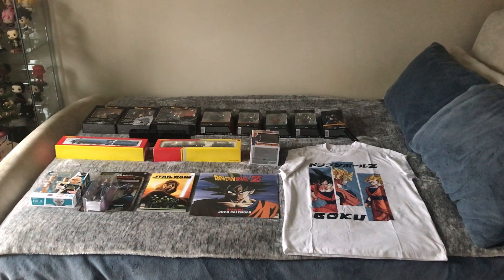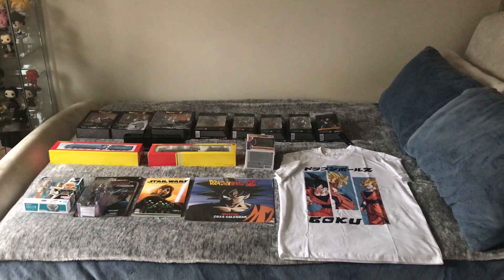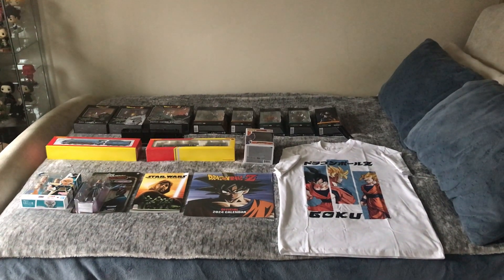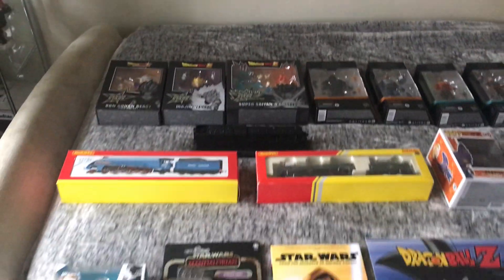Hello again, Will here, and today is Christmas Day. As usual I'm going to be showing you all what I've got for Christmas. Let's start off with my figures and then we'll focus on the other parts last.